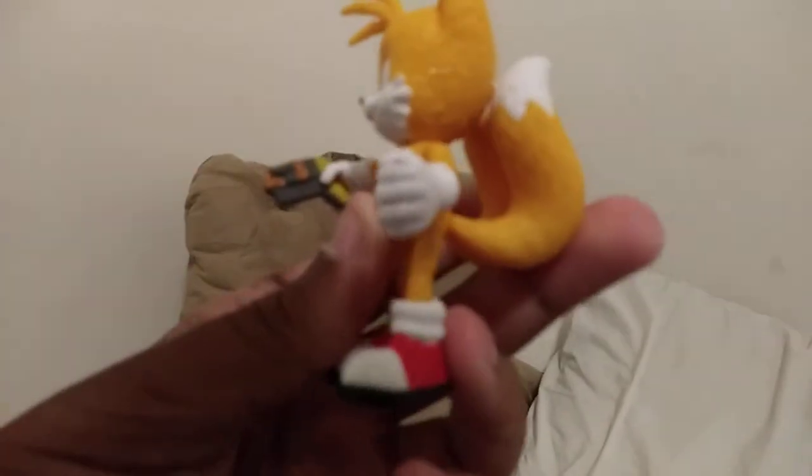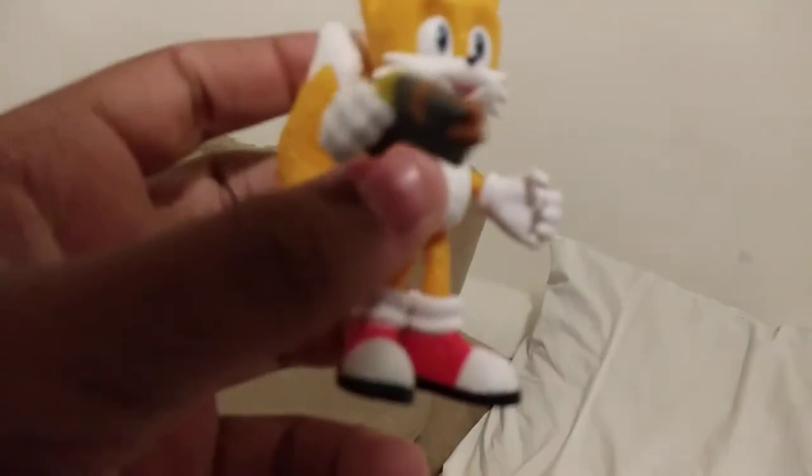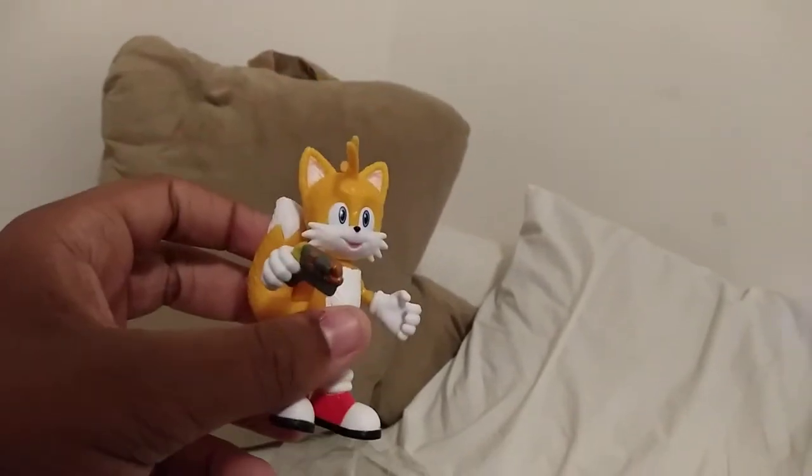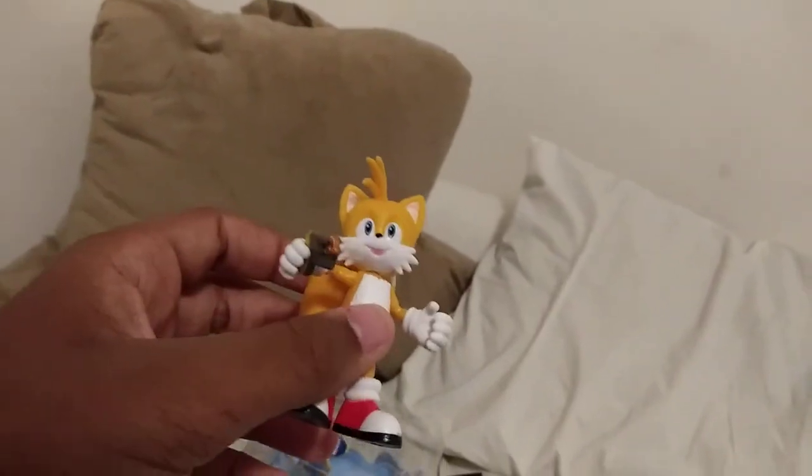So yeah, this is cool. I don't remember the gun part being in the movie. Did Tails have a gun? I think he did — I think the little laser thing where the girl in the movie shot the cake and it exploded. I don't remember a lot from the Sonic movie 2, if I'm being honest.